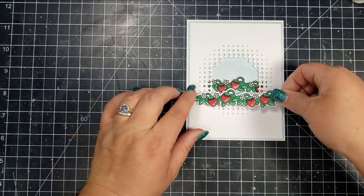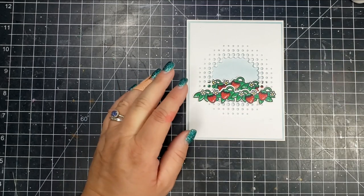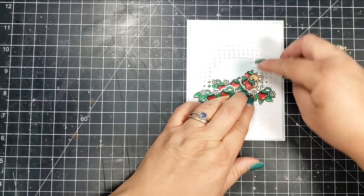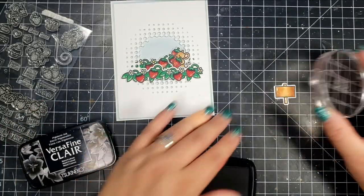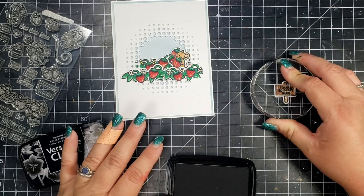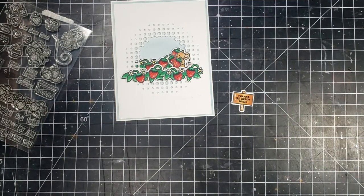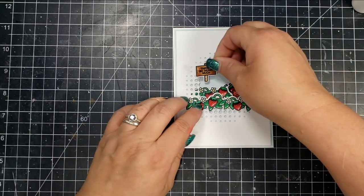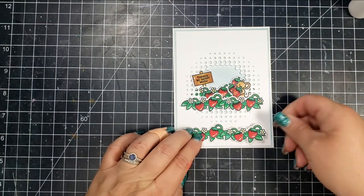I also matted this with a piece of Lawn Fawn — I believe the set is called Watercolor — and then matted that on a white piece of cardstock. I'm just going to start placing all of my little images to create a simple little scene. There is an image in the set that is a sign, and there are several different words that can fit in that sign. The words I chose say "thank you very much," and I'll adhere that with some liquid adhesive.